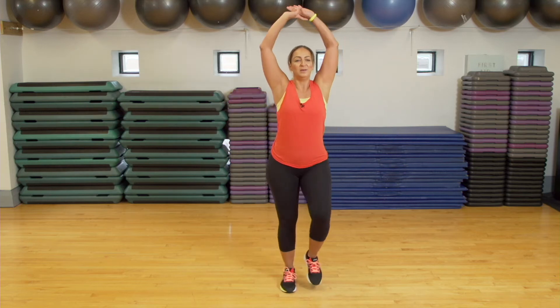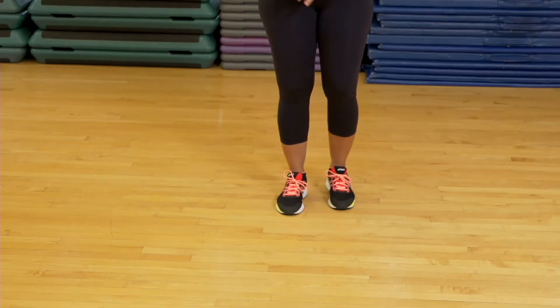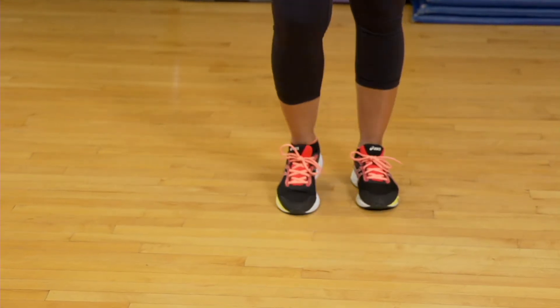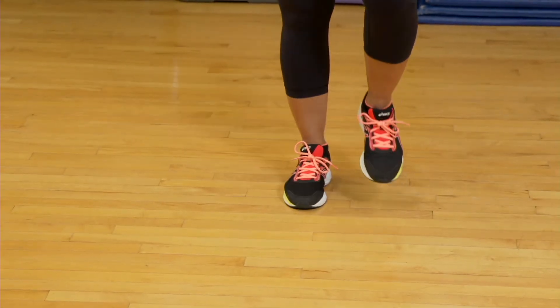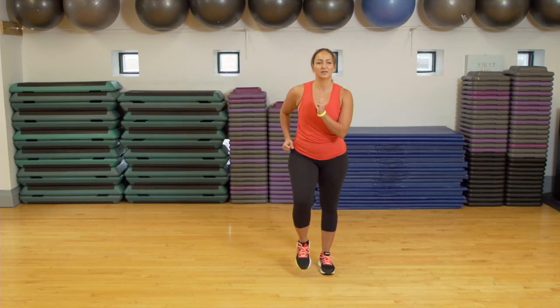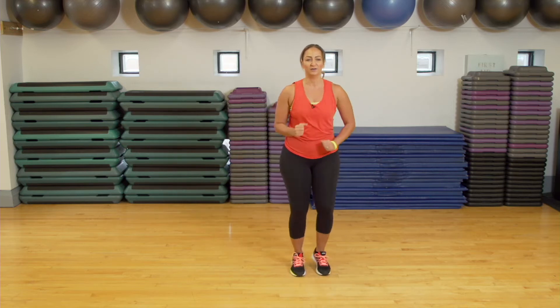We're going to get warmed up, so take a deep breath in. Make sure you've got your running shoes on and a clear space around you so that you are safe, and you've got your water ready. I want you to hold this march here — you can take it into a light jog if you want, because I'm going to show you exercise number one. Keep the marching going.